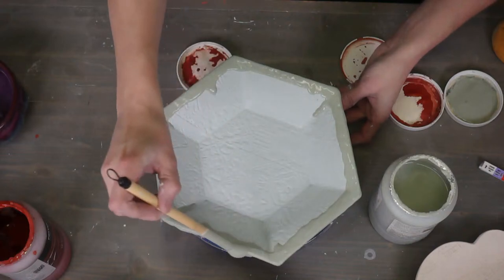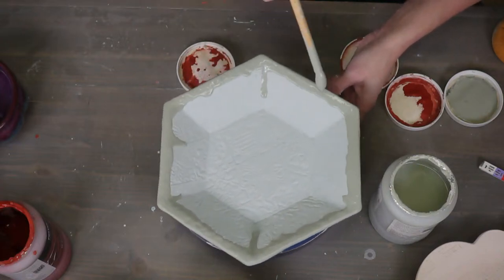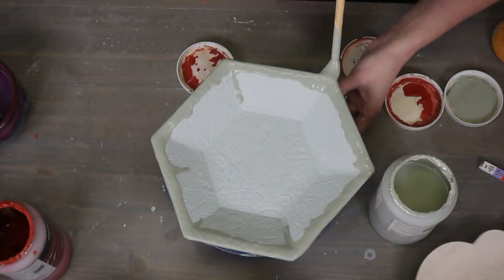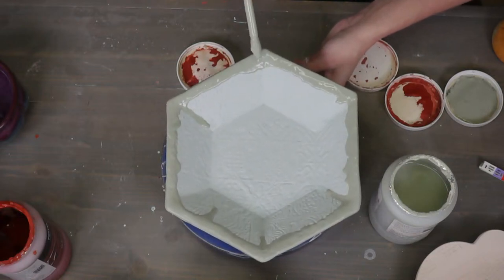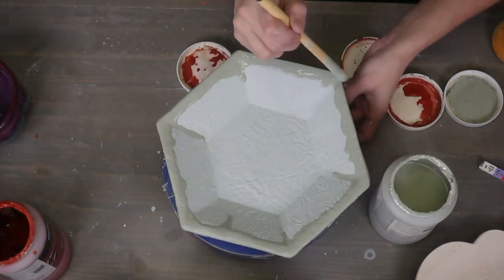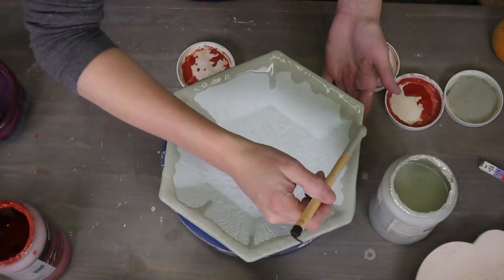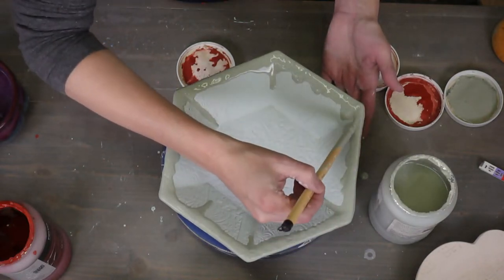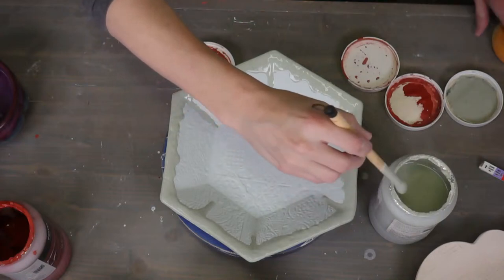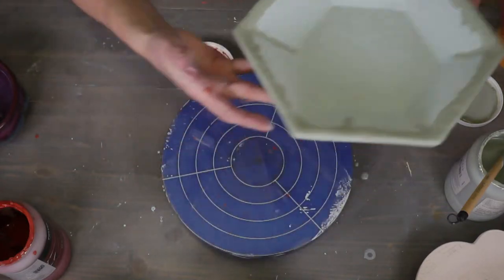You just dab a bit more glaze than you normally would and you encourage it — give a little nudge to that glaze drip and let it go down the pot. That's how we get drippy bits. You can do this with the flux, the oatmeal, the snow — lots of things. I'm looking at the balance of all these drips. If you go too heavy, just pull back a little — that's perfect. Just let it be and we'll check that later.